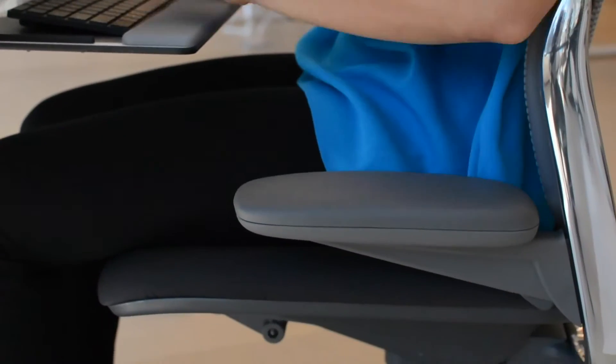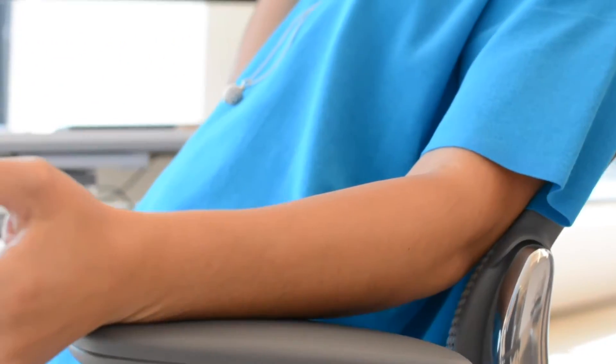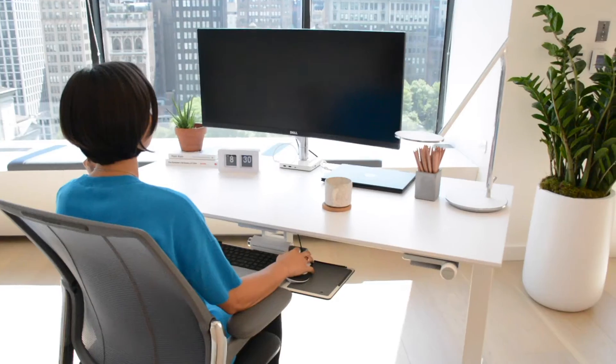Unlike most task chairs, Smart's armrests are attached to the back of the chair, so they move with you when you recline. There are no other knobs, buttons, or levers to set.